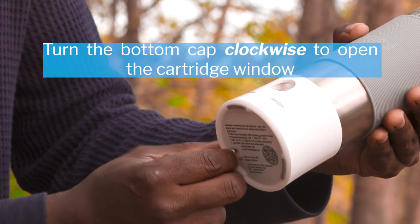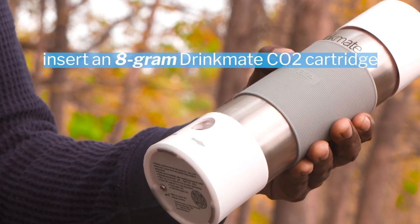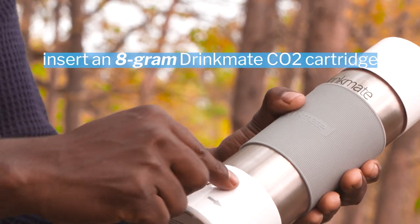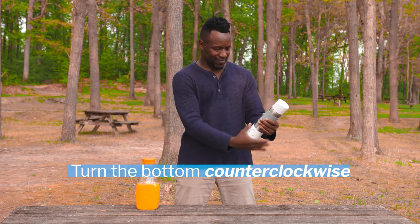When you're ready to carbonate, turn the bottom cap clockwise to open the cartridge window. Insert an 8 gram DrinkMate CO2 cartridge, and turn the bottom counterclockwise to activate the cartridge.